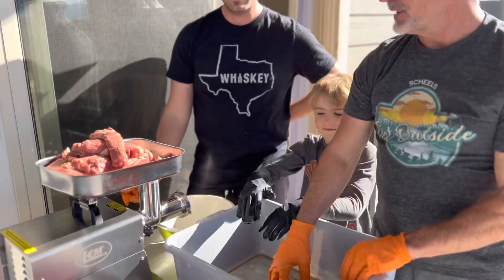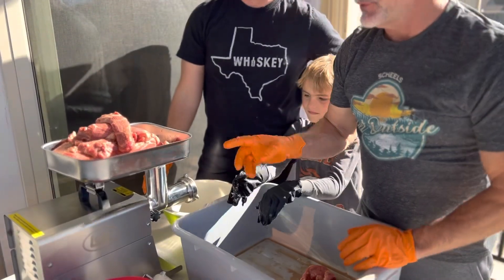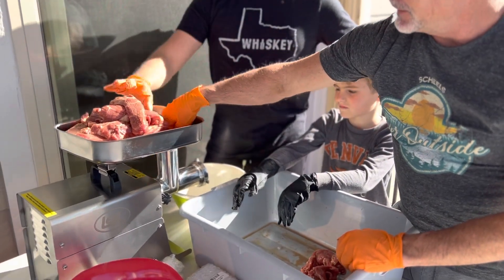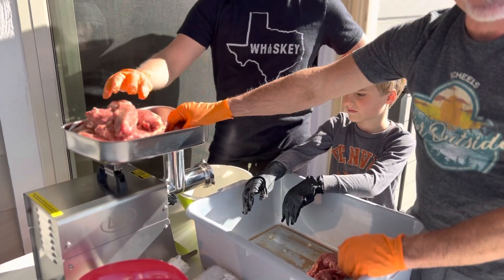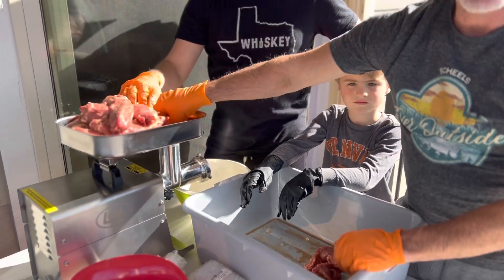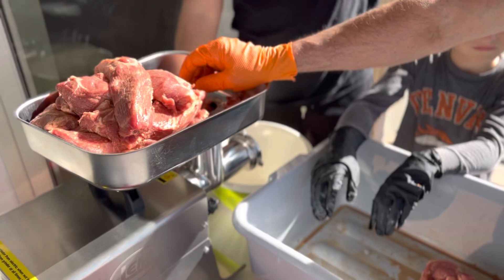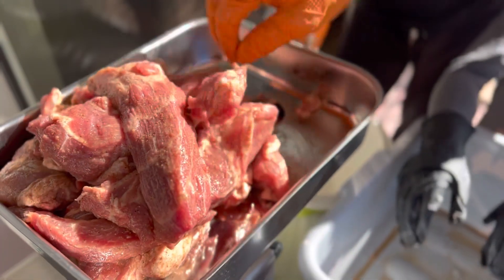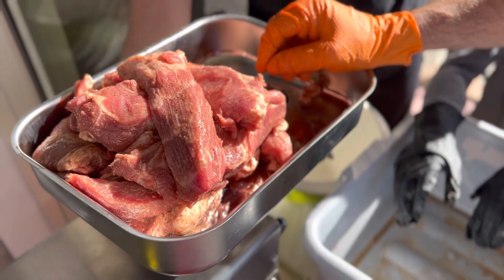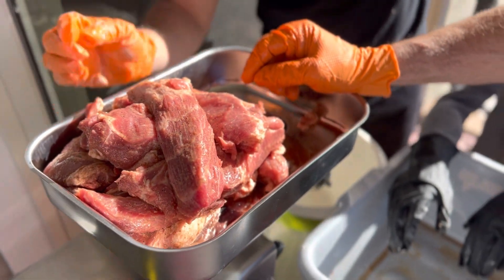Okay guys, we're about ready to start grinding now. One tip we want to give you if you ever do this on your own: this is basically like a water pump, so you never want to turn your grinder on until you've got your meat pressed down through. So we want to kind of fill that up to get started, then we're going to turn our grinder on. You're probably going to hear a little bit of noise — we'll get back with you in just a minute to show you what the result is.